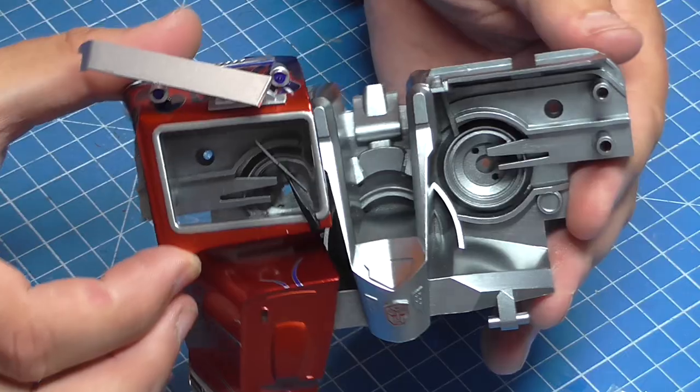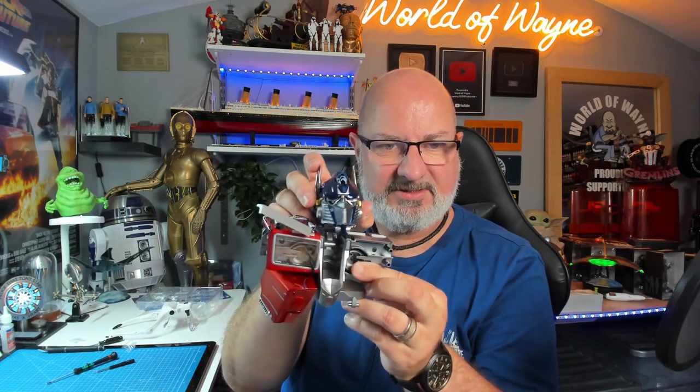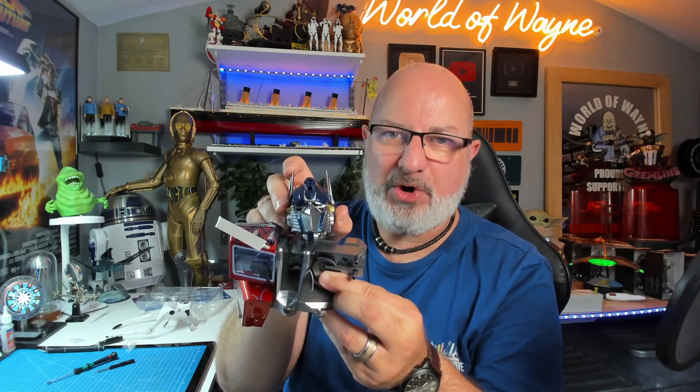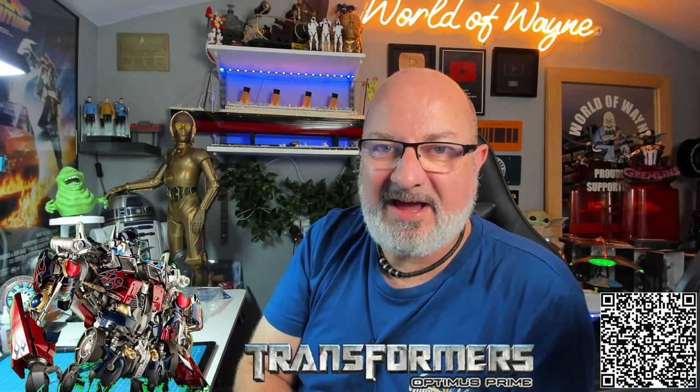We did have one spare section — I'll hold it up against me so you can see the scale size. That is the first pack of the Fan Home release of Build Optimus Prime! If you want to get this for yourself there's a link in the video description — you can get it all the way from pack one. If you liked the video please give me a thumbs up, subscribe if you haven't already, and take care!